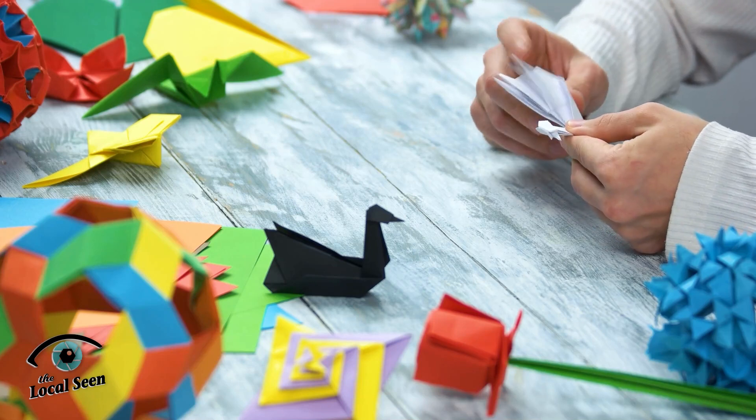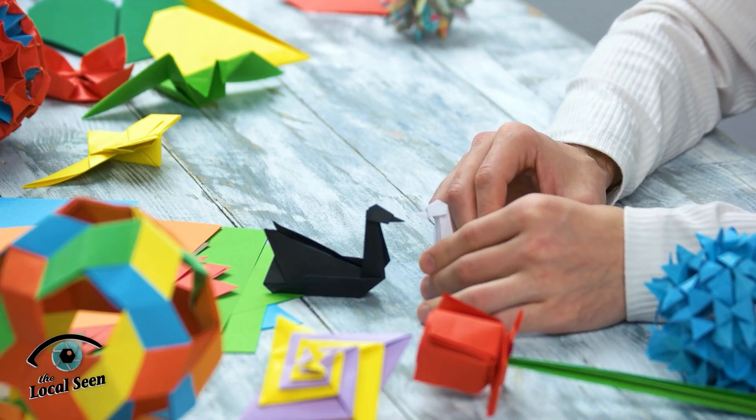Requiring precision and gentleness, the art of origami is both creative and relaxing, forcing a presence and mindfulness that can nourish our spirit.